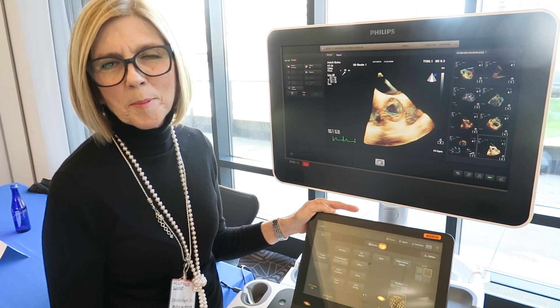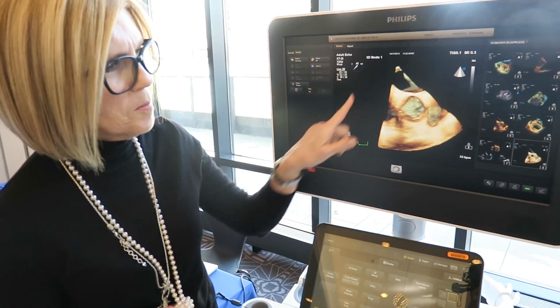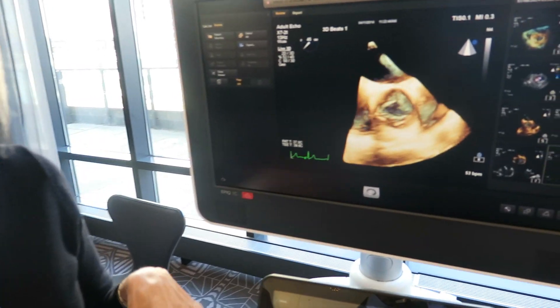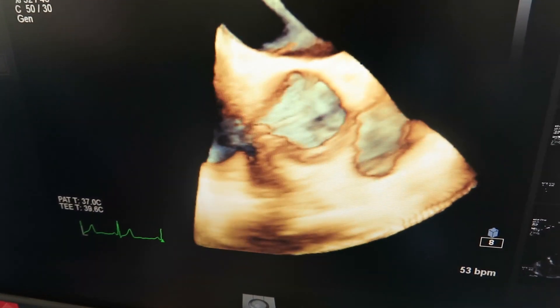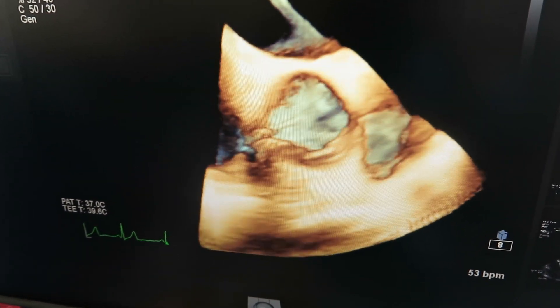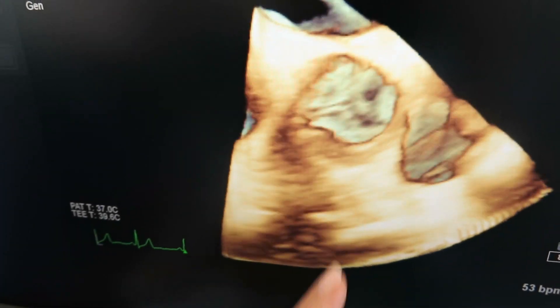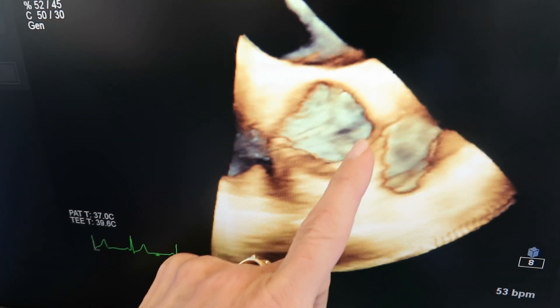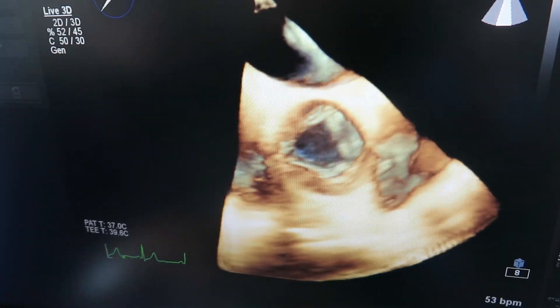Hi, I'm Christine Wagner, a product application specialist for Philips ultrasound, and I want to describe what you're seeing on the screen here. This is a 3D TEE on fast view of the aortic valve, and you can see all three cusps here, and you'll see this little black line there, which is a coronary artery.